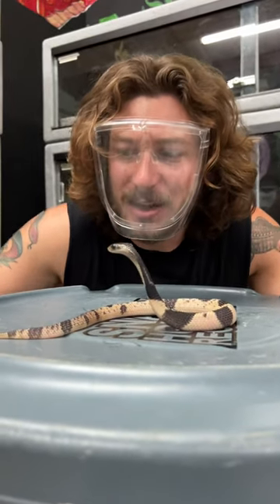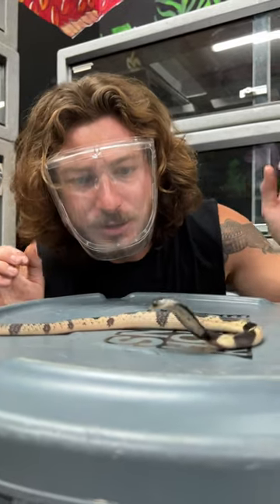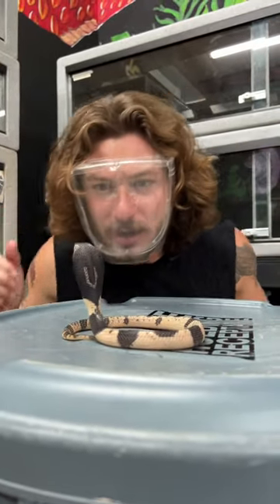This is a little baby black and white spitting cobra. This snake actually spits venom at predators to deter them. The way they do this is they have tight circular holes on their fangs that allow the venom to shoot out in a projectile stream like a squirt gun.